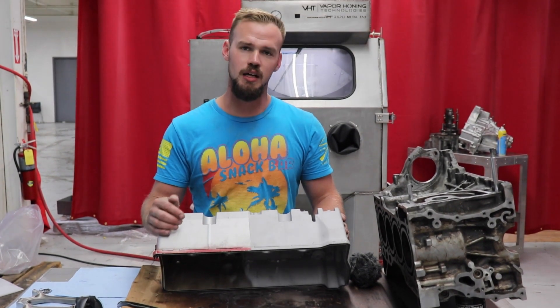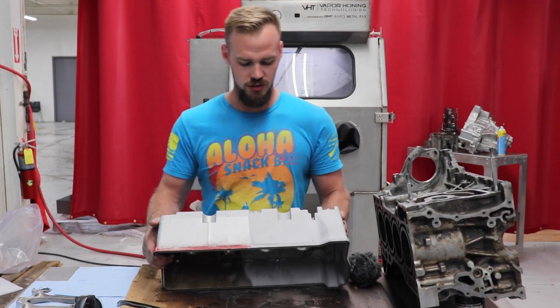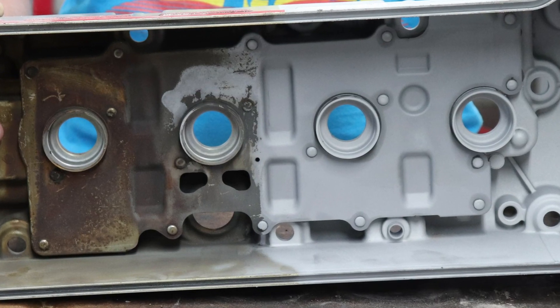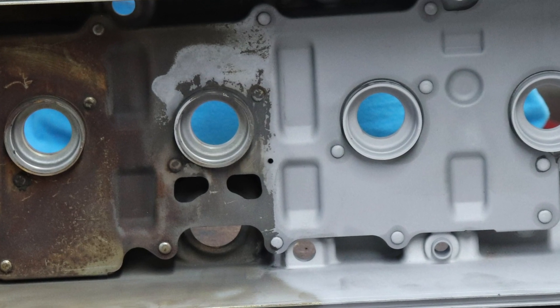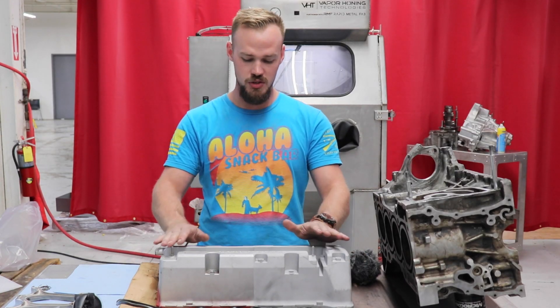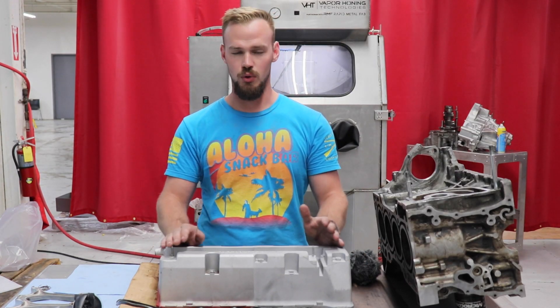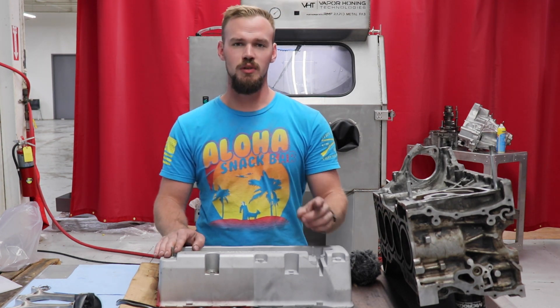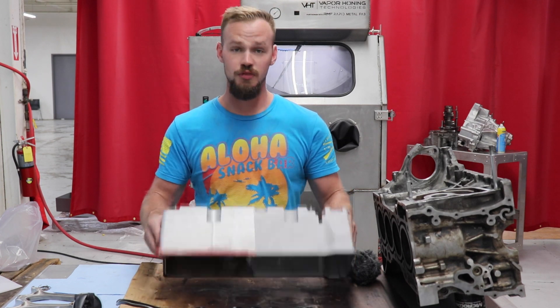Take a sneak peek at the inside — you'll get to see this thing throughout the duration, as well as before and after shots. Definitely stay tuned and we will show you the finished result.